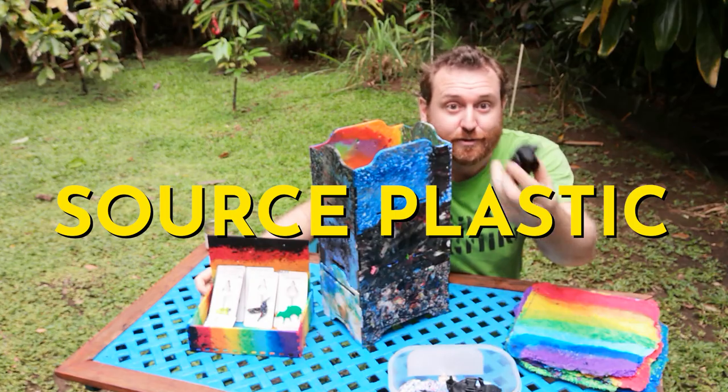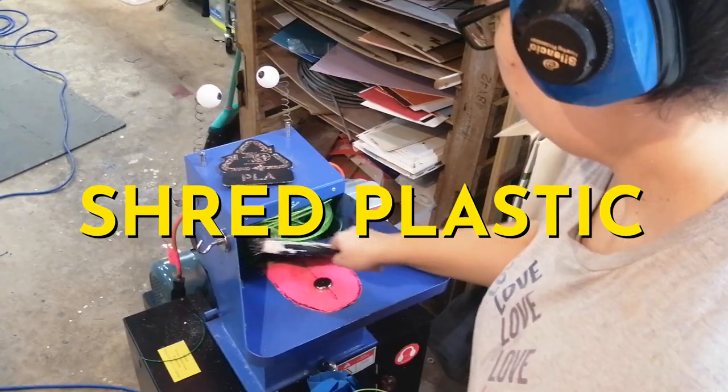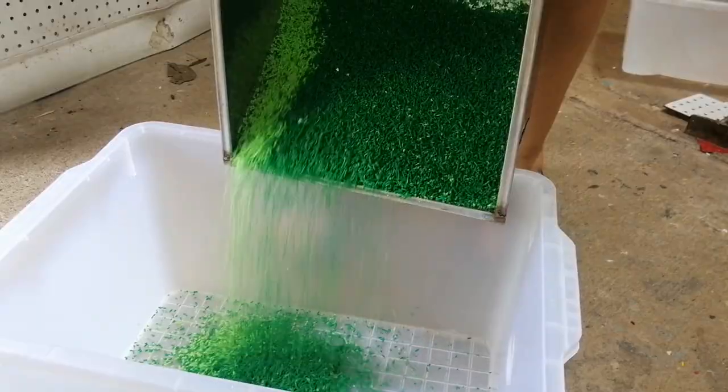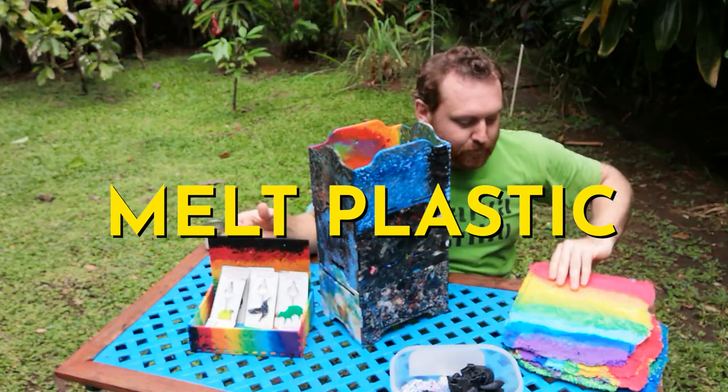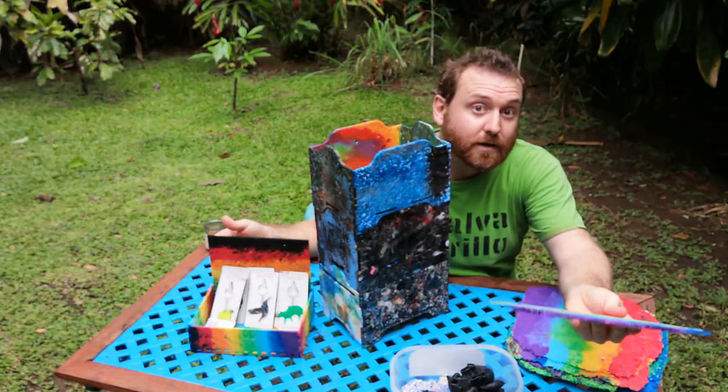The basics are: you get your plastic, you shred it up into some kind of fine bits, then you melt those bits into sheets — just using an electric griddle.